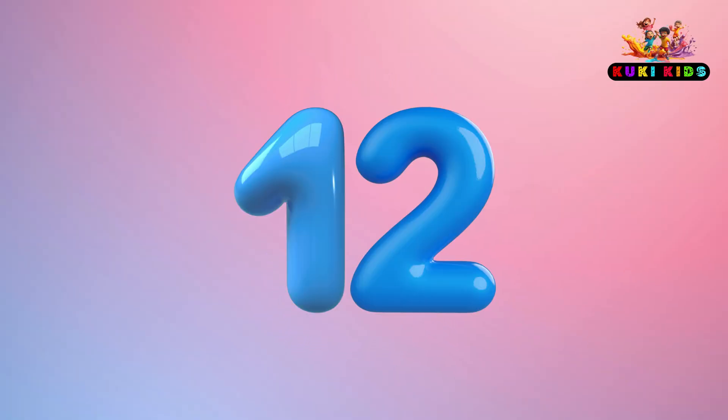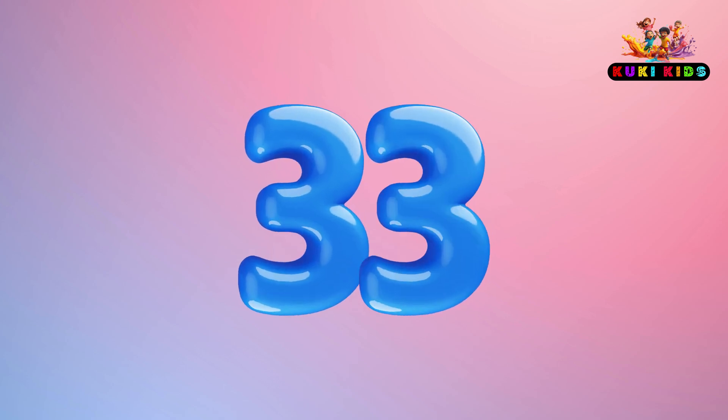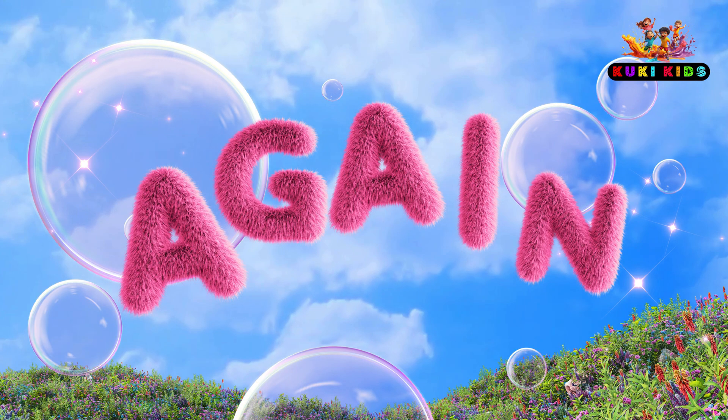3, 6, 9, 12, 15, 18, 21, 24, 27, 30, 33, 36. Again: 3, 6, 9, 12, 15, 18, 21, 24, 27.